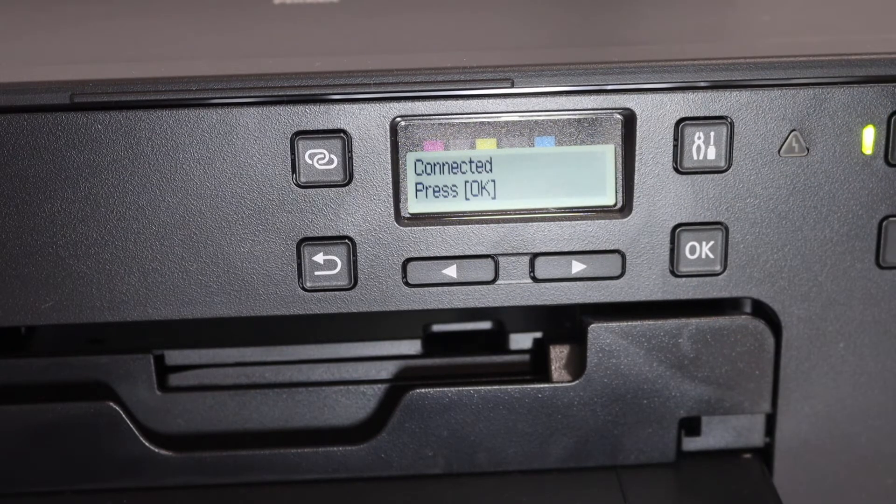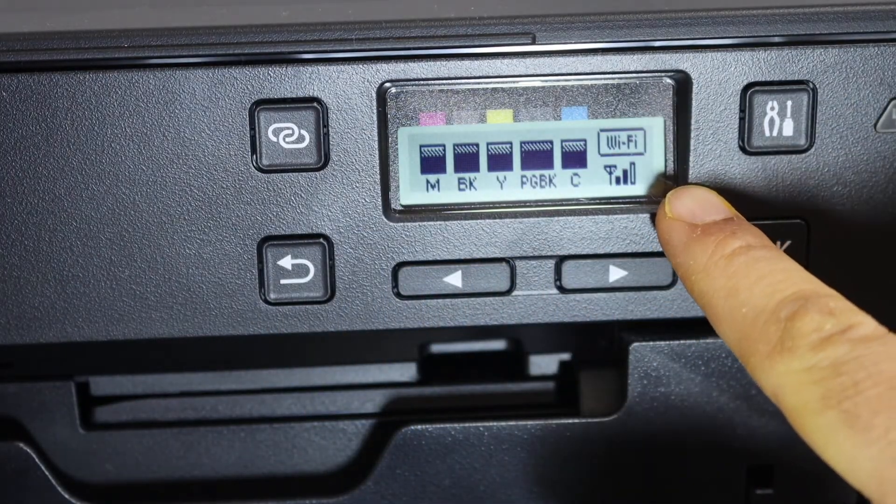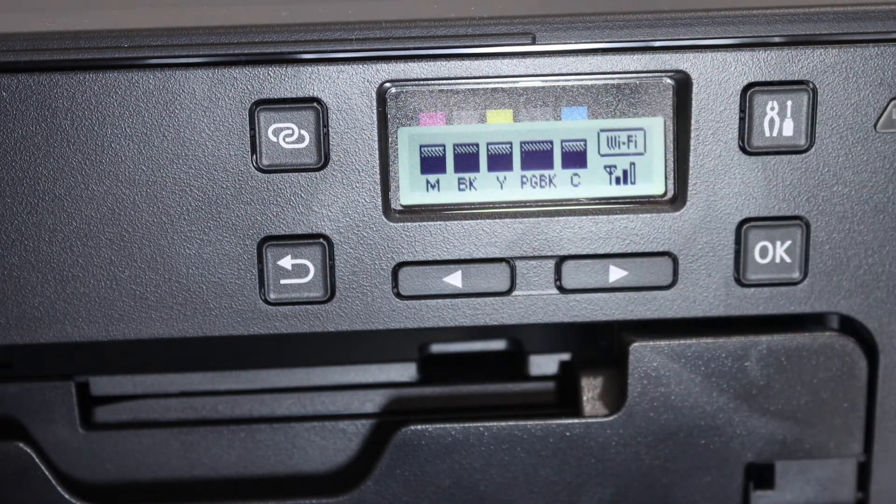You will see a message on the screen saying it is connected — press OK. Once you click the back button, you will see it says Wi-Fi and shows that Wi-Fi is connected. Now your printer is available online.